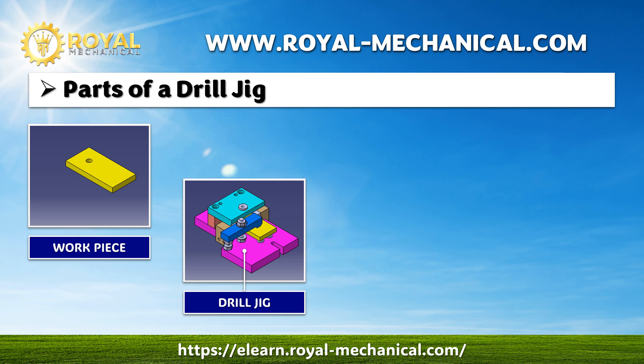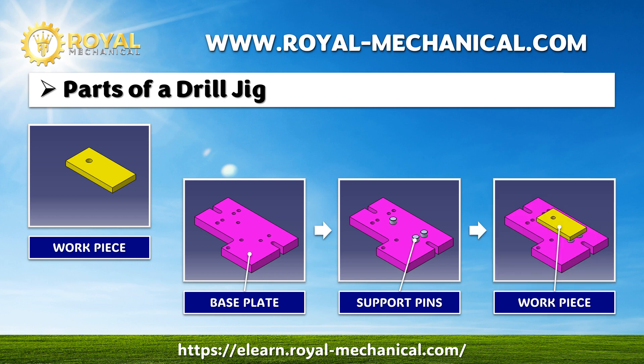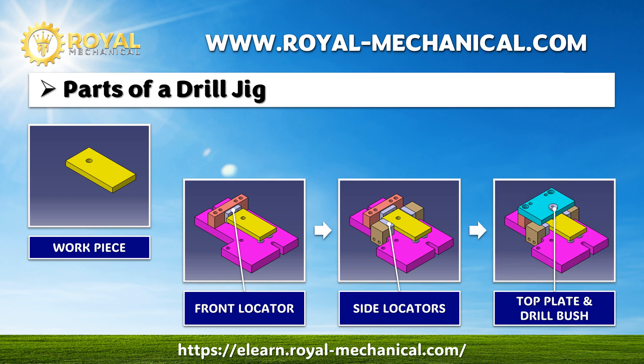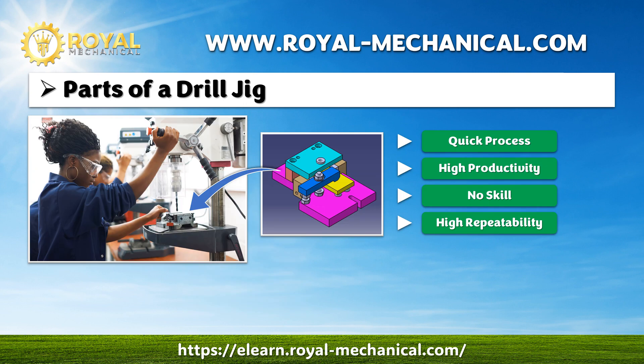Let's understand all the parts of the drill jig. First, we have the base plate. Support pins are mounted on the base plate, and the workpiece rests on the support pins. The workpiece is positioned by pushing it against the front locator. Also, the workpiece is positioned between the side locators. Then, we have the drill bush housed in the top plate. The workpiece is held firmly in position with the help of a clamp.